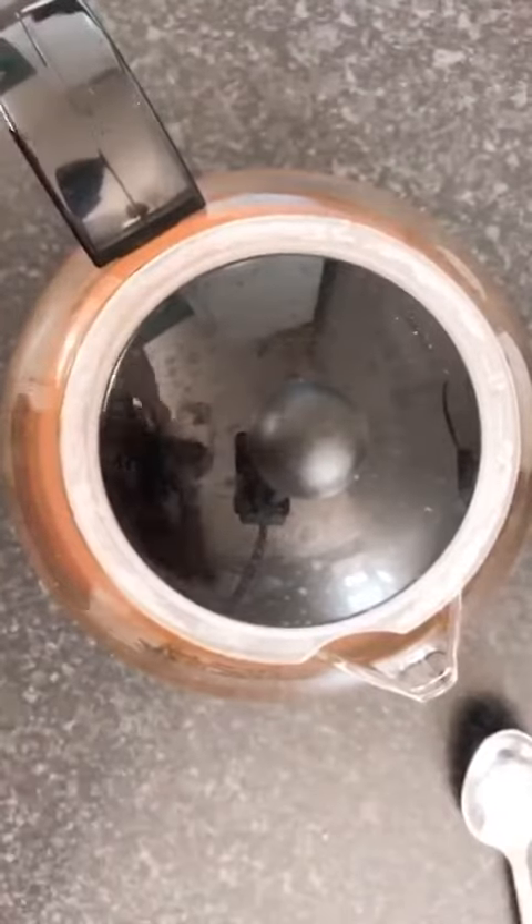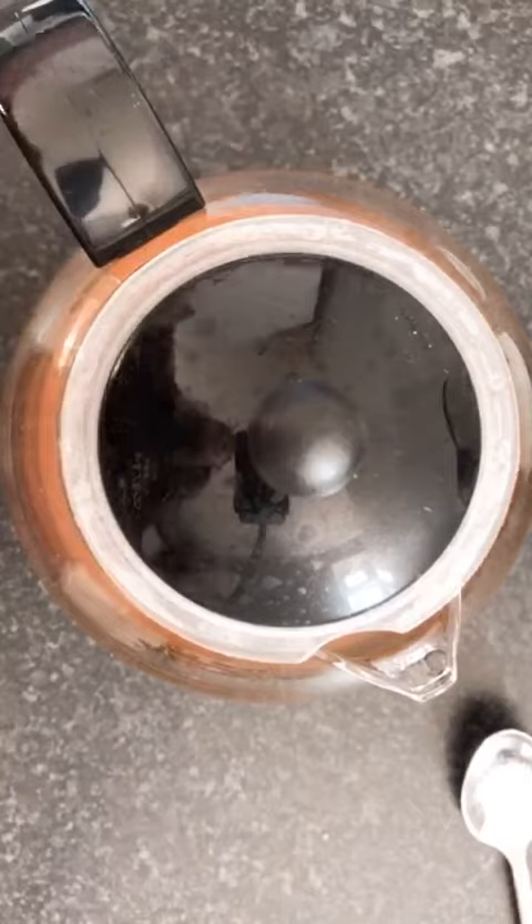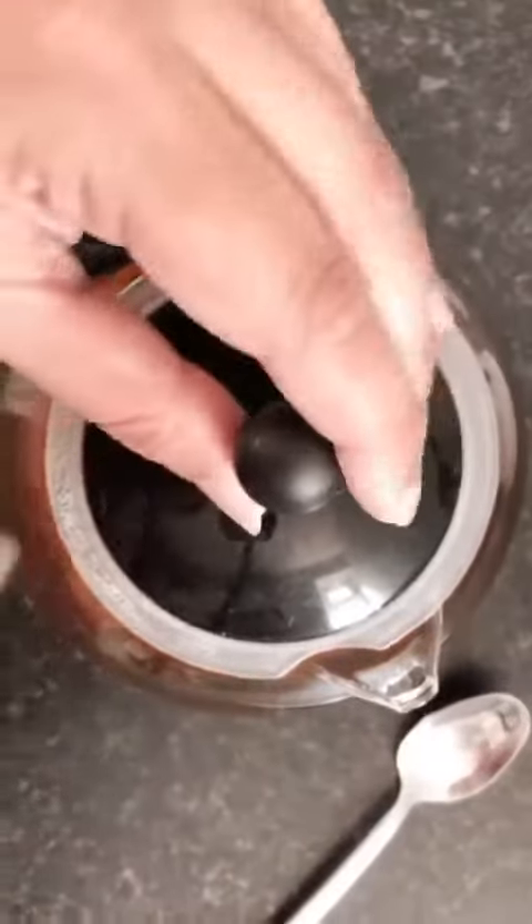Then you leave that to steep for 10 minutes, the same as it says on the instructions on the back of the tea. So we are now 10 minutes later.